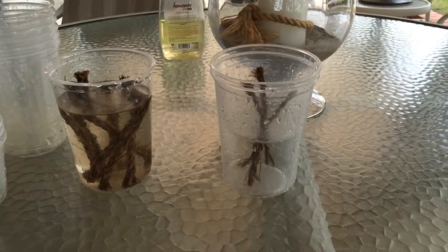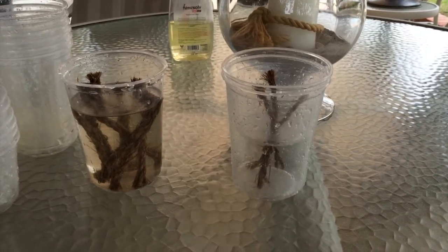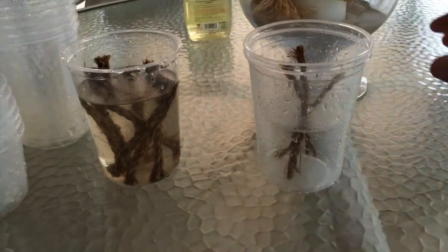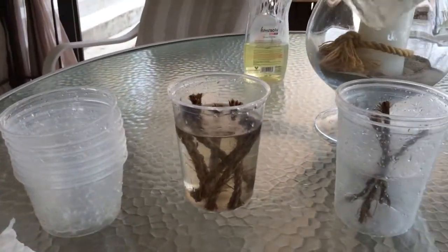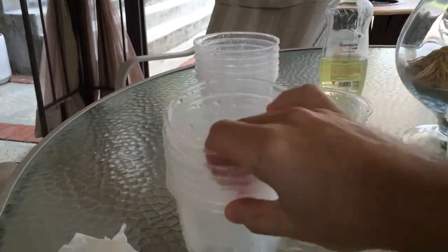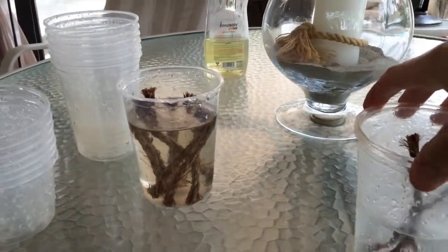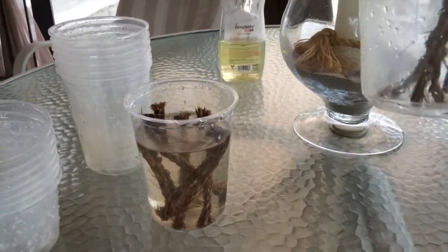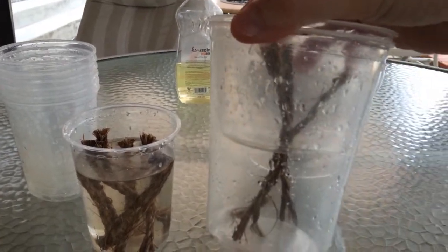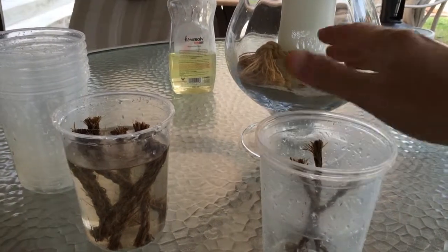We're just getting ready to prep the final part of the rock dust trial. I'm going to do some indoor basil, and I want to show you what we're doing here. I've got these little food containers — 16 ounce and 32 ounce round food containers — and they nest together. The 16 ounce one just barely goes down about halfway into the 32 ounce one, but the lid holds it up.